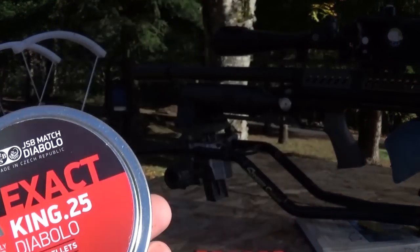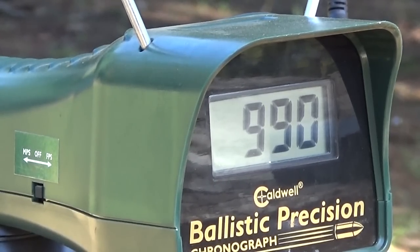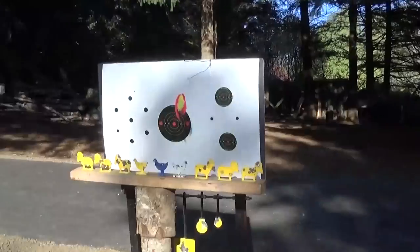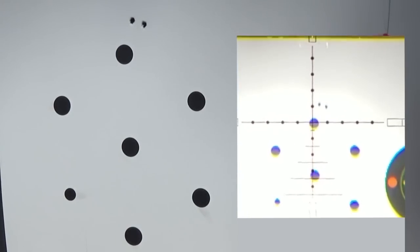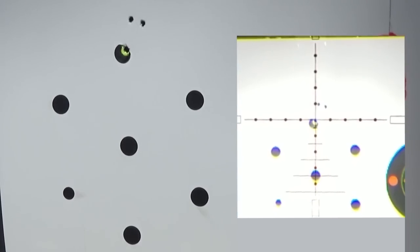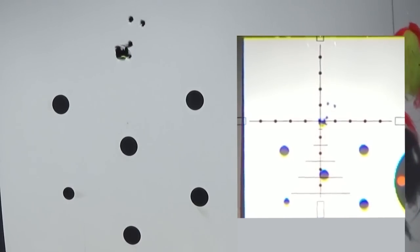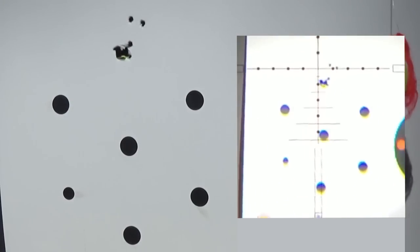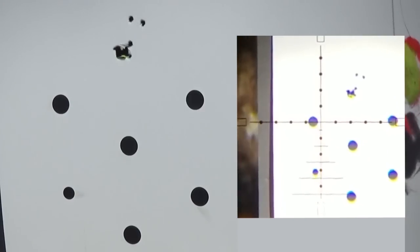25 grain GSB, 35 and 50 yard accuracy testing in semi-auto. Pretty much a thousand feet per second — close enough. These are shooting as good as the 34 grain at a thousand feet per second. Holy crap.